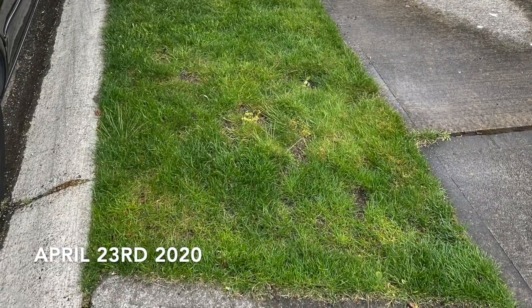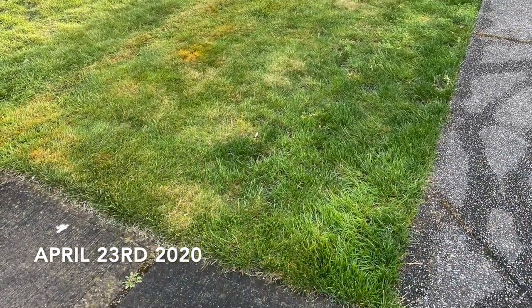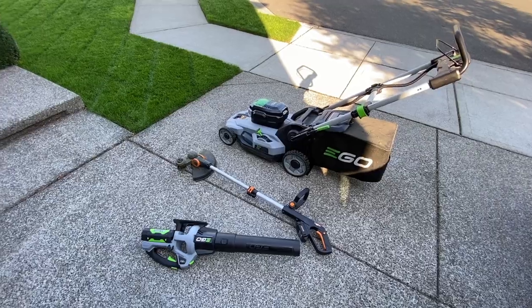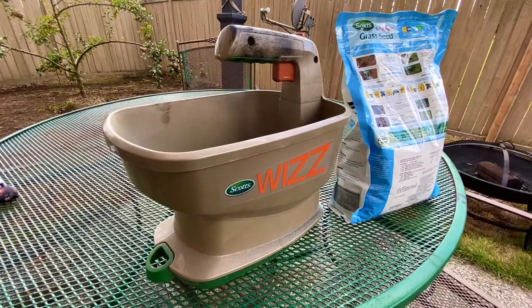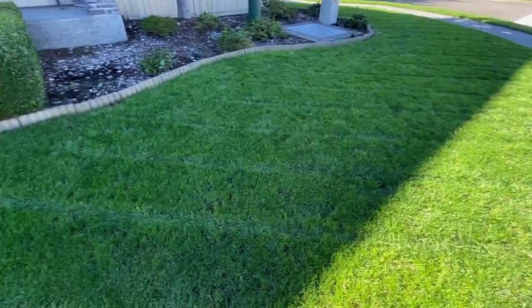I've gone through trial and error, but I've gained a ton of knowledge from just experience. I will be showing you guys what I do to maintain a green and healthy lawn, show off some of my tools I've purchased along the way, reviews of old tools, new tools, test out products with before and afters, etc. I'm here to have fun and I hope you guys have fun with me as well.